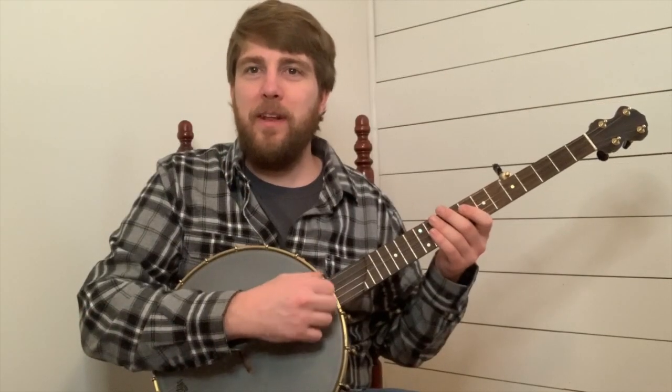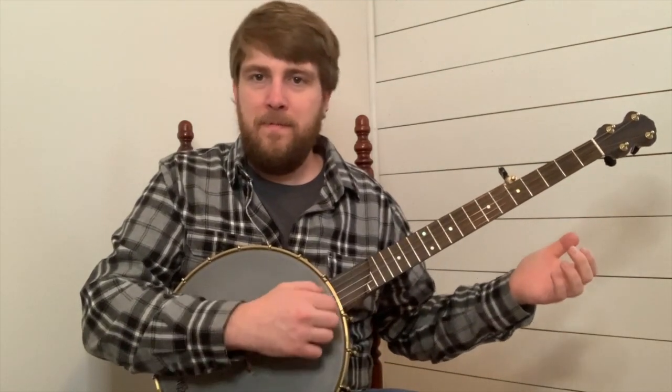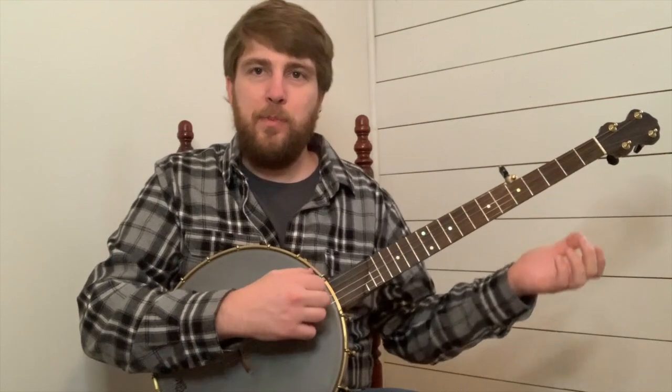Here's what we're going to learn today. One, two, three, four — let's play it again.